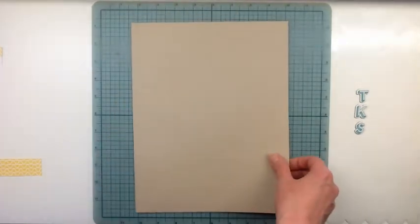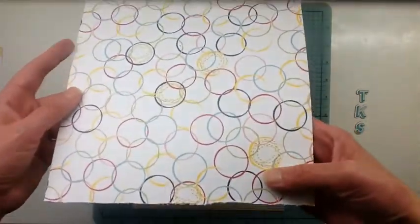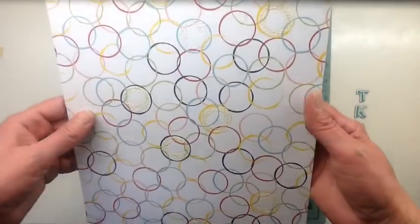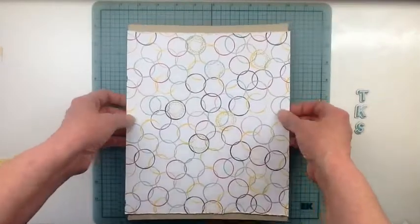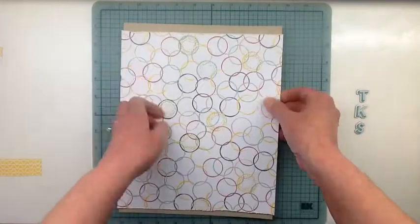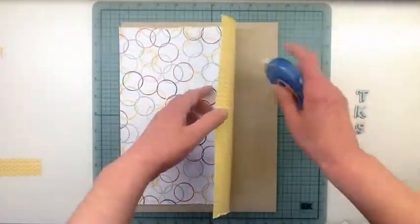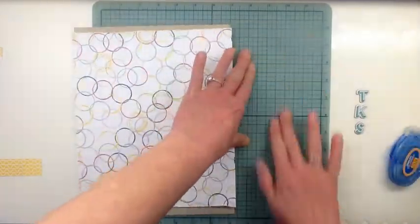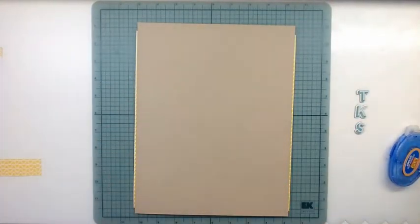I slowed the video down so that you could see that I did the stitching on the background. I dropped my feed dogs on my sewing machine and just went around and around in really messy circles. I filled in some of the circles with yellow thread, and I really like the look of that.